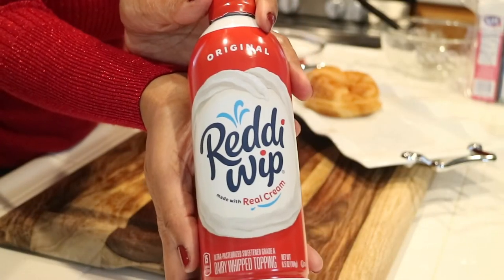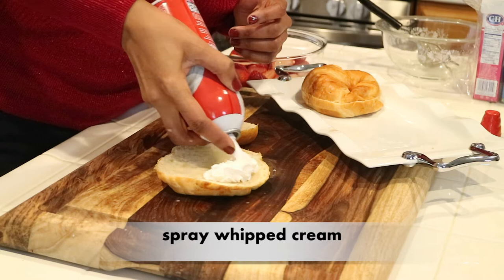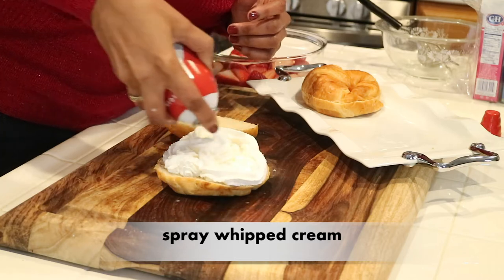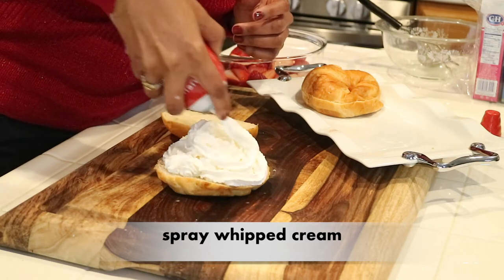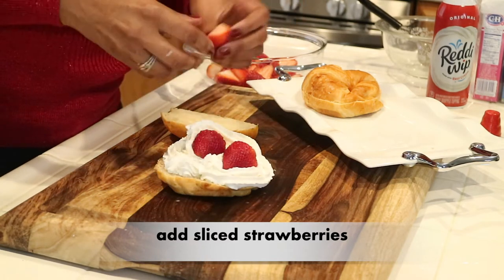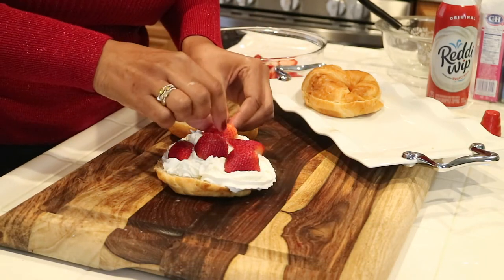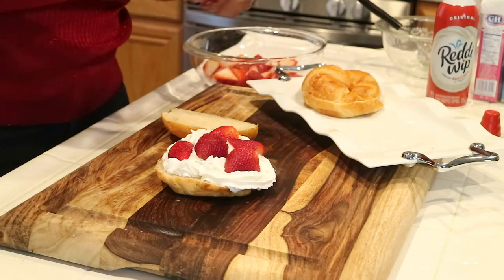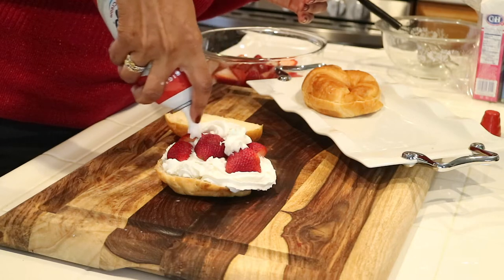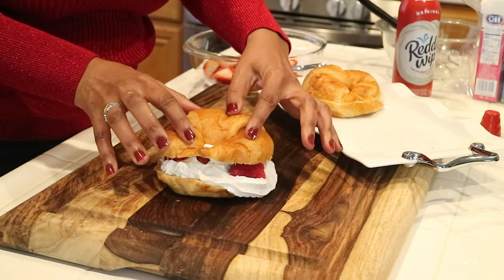Now you can make your own whipped cream, but why would you when you can just buy it in the can like this? I'm just going to open it up and spread as much as you want on top of the bottom of the croissant. Then you want to take some of the sliced strawberries and just add them on top of the whipped cream — you can add as many as you like. Then I'm going to take a little bit more whipped cream and add that on top of the strawberries, and then take the top of the croissant and add it on top.